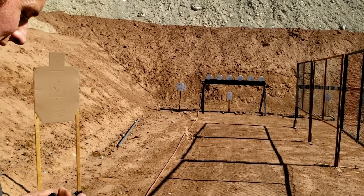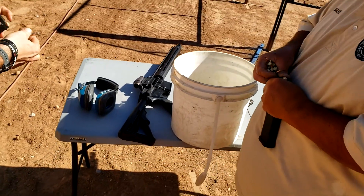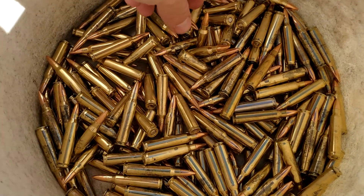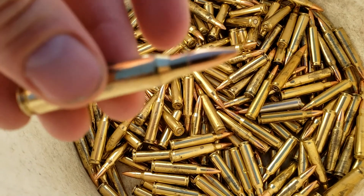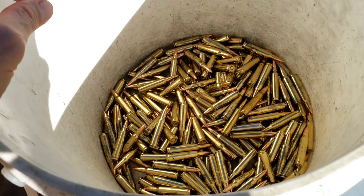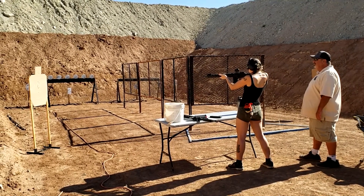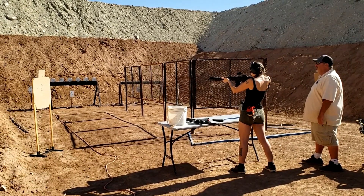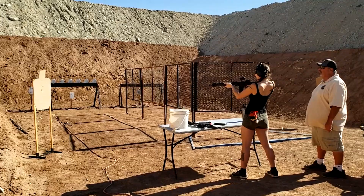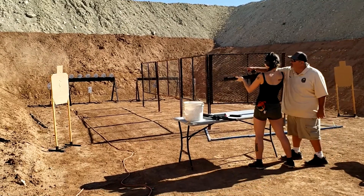Looks like American right now. America! It's kind of loud but it does not kick your shoulder very much at all. Really? Nope. Just because of the style of gun — it's an amazing weapon, makes it easy to shoot. Nice — AR. Good job, doing good. Almost all three of those shots are good.